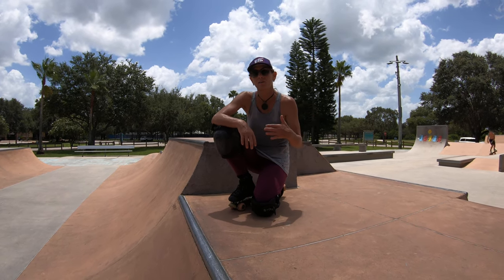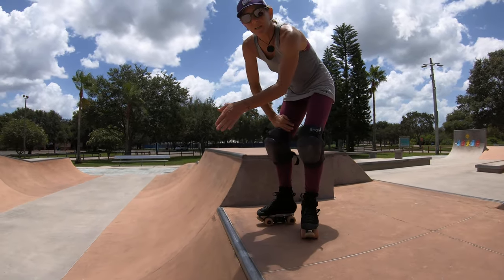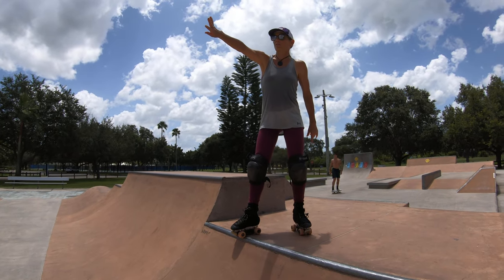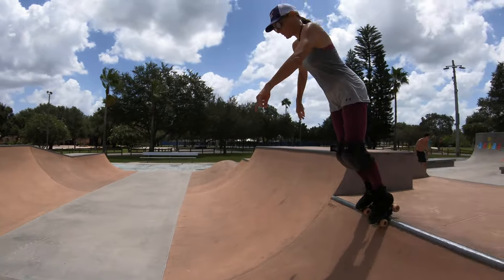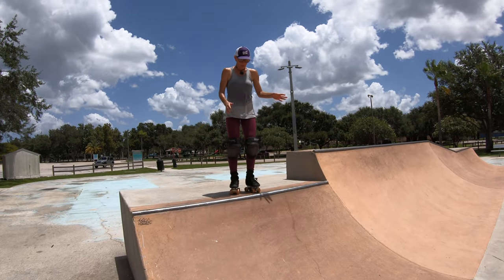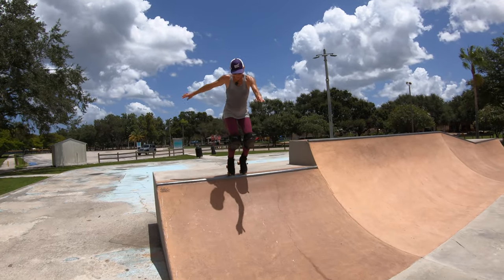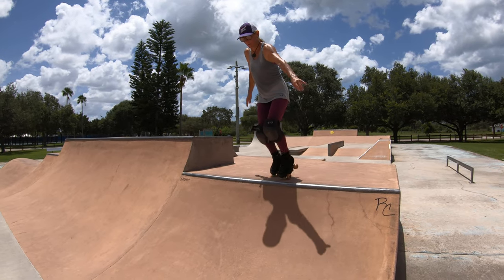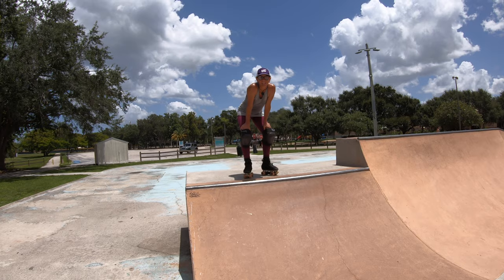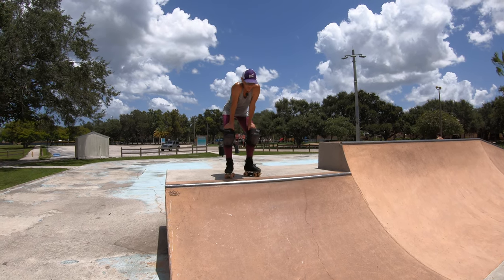In a previous video when I explained how to backside stall, the first thing I learned before landing on the coping was to go into the mini ramp, turn to the left, jump out, and land on my toe stops on the deck. At first you might just stop, then go back in and try again. Eventually you want to land on the toe stops and jump back in repeatedly. I think it's actually easier than landing on the coping because it's less precise and it doesn't slide like the coping sometimes does.